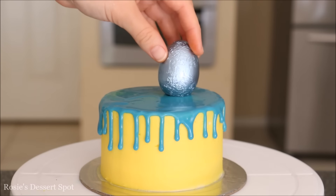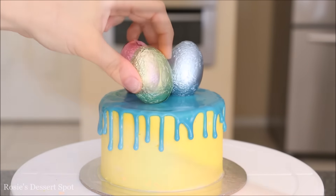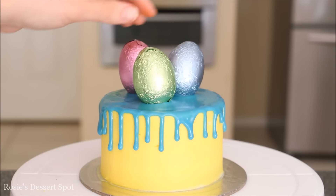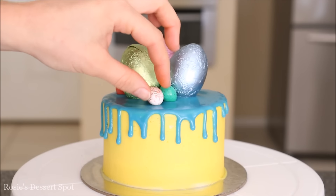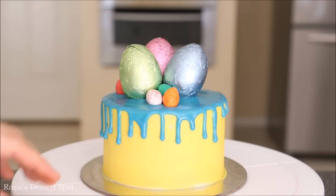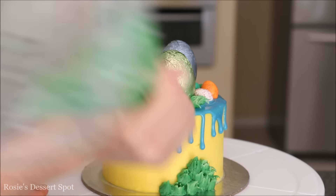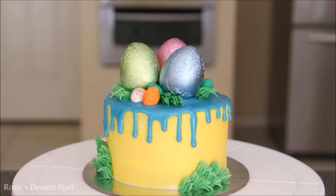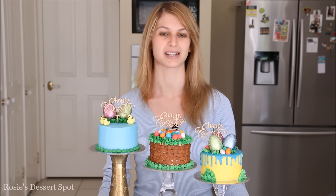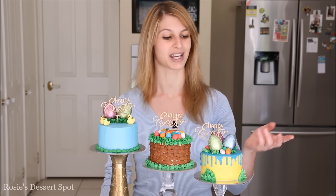Then I'm adding my eggs directly on top of the ganache — three large ones in the middle and then filling in the spaces with those speckled M&M crispies. Add a little bit of grass embellishment along the sides and the top and you're done. There are three very easy miniature cakes you can make designed for Easter. They're all buttercream based except for this one, which has a little bit of ganache. I'll have the recipe for the ganache in the description box below.